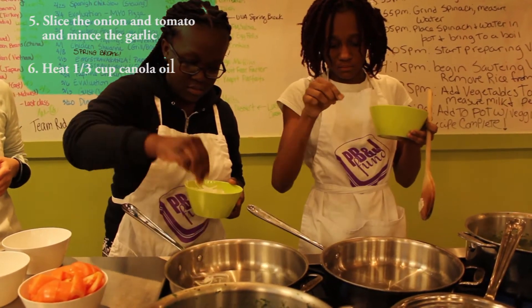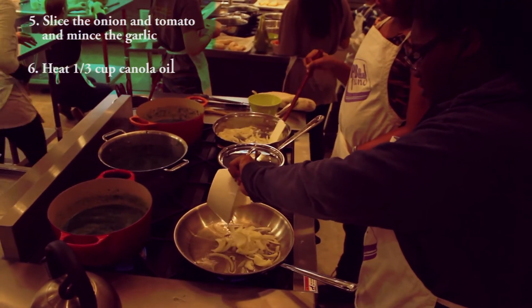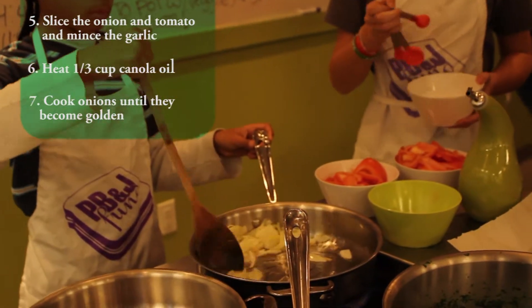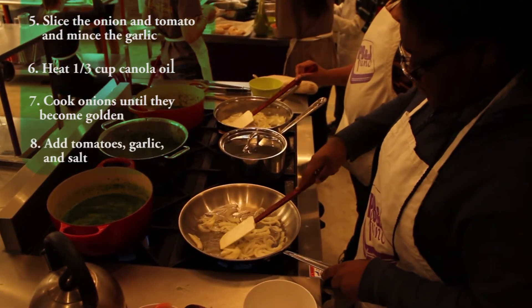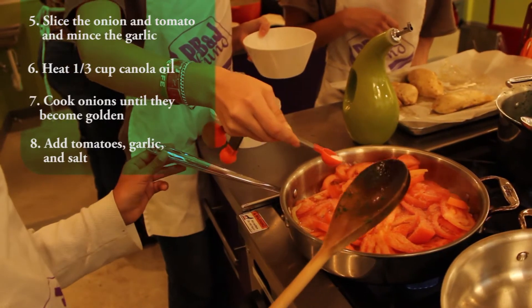Next we will heat one-third cup canola oil in a pan over medium-high heat. Once the pan is hot, we will add the onion and cook until the onions become golden. When the onions are golden, we will add the tomatoes, garlic, and salt and cook until the tomatoes and garlic are soft.